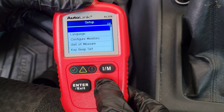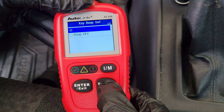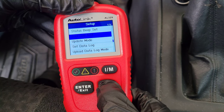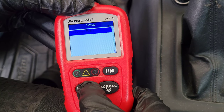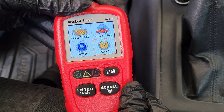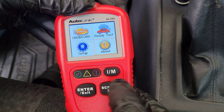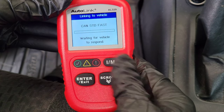The next menu is the Setup menu, which has a lot of different options in it — we'll turn off the beep and scroll through the rest so you can see what's there. Then there's the About menu, which tells you information about this OBD2 code reader, like the software version.